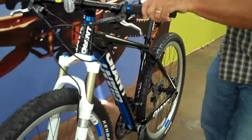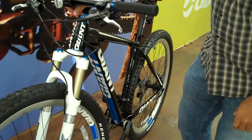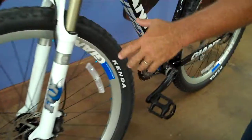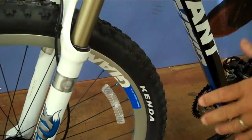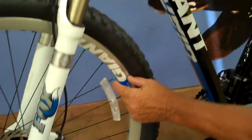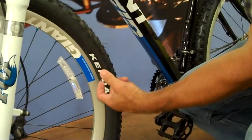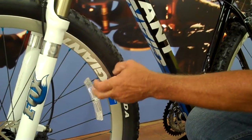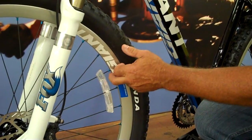Giant is now making components for the bicycle. You can see the rims on this bicycle — we make this special rim specifically for a 29-inch bike. It's not just special because it fits a 29-inch tire, but the depth of the rim and also the width of the rim. This rim is as stiff as a 26-inch wheel using the specific rim that we've designed for this bike.